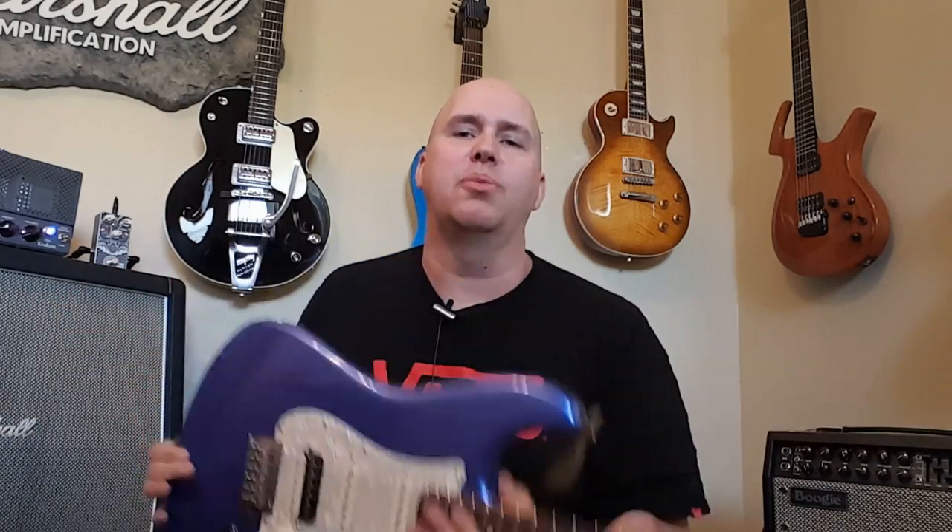Now let's switch the amp into class A mode with one power tube, drive the first gain channel, and put it in the lowest watt setting — about two watts — to see if we can get that Eddie Van Halen brown sound where you're really pushing the power section of the amp to get distortion. Let's give that a try.